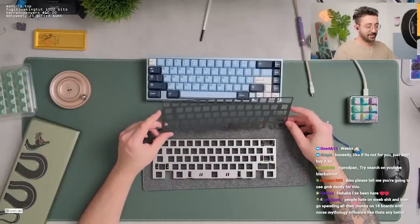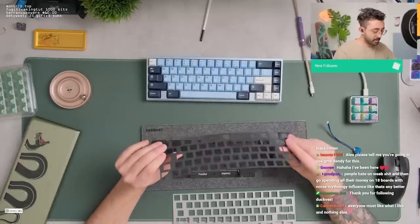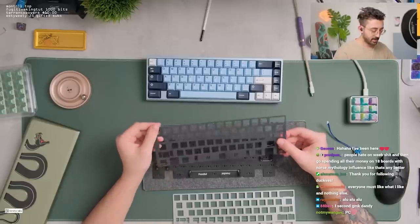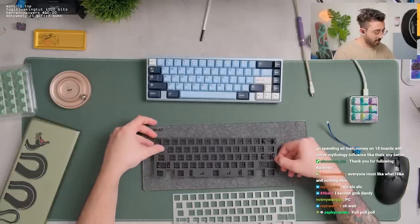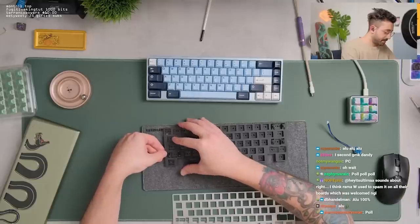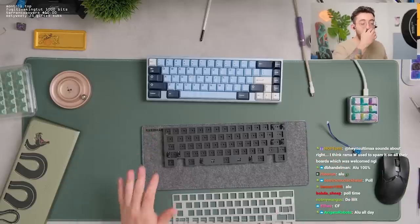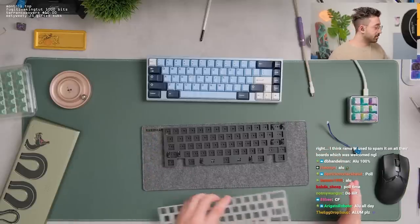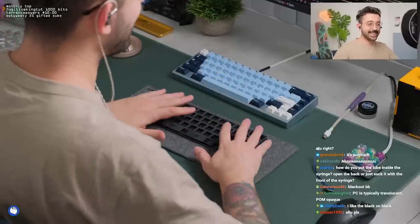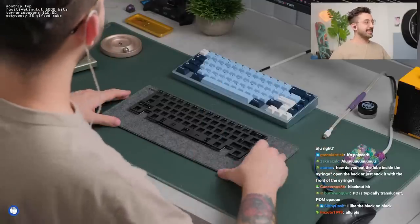What plate do we use? Part of me wants to use Alu. I don't know if this is Polycarbonate or Palm. A small part of me also really wants to keep this blacked out. And a small part of me wants to do PC, strictly because I think this would be super cool and it would look good. I think PC is the thing today — let's do Polycarbonate. Blackout, baby. Let's go.